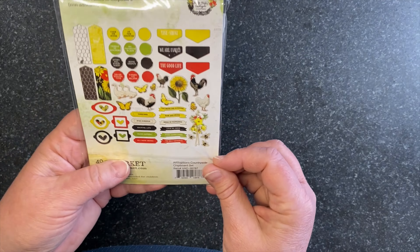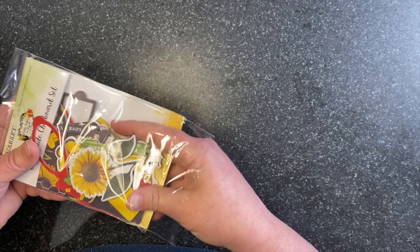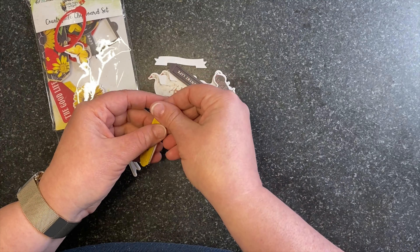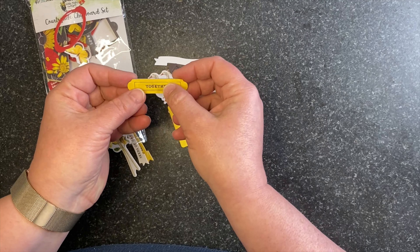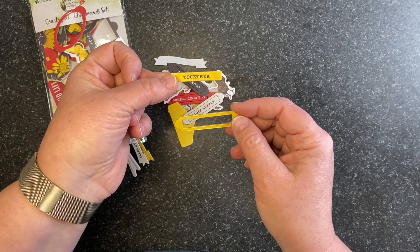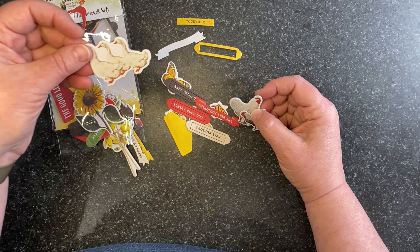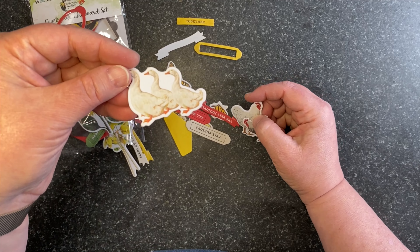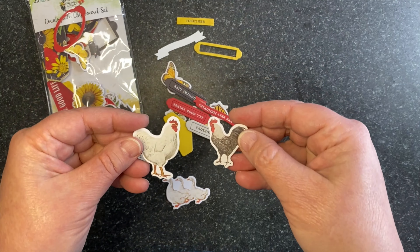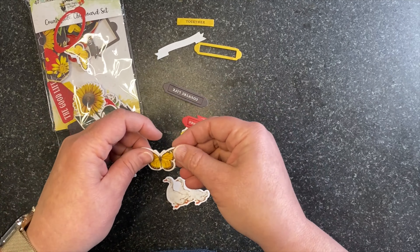Then we have our regular six by eight rub-ons. The six by eights come with six different sheets and they've got sentiments, sunflowers, roosters, chickens, clusters, and chicken wire textures. Lots of sentiments — an essential pack as always. All of the rub-ons are really essential in my world.